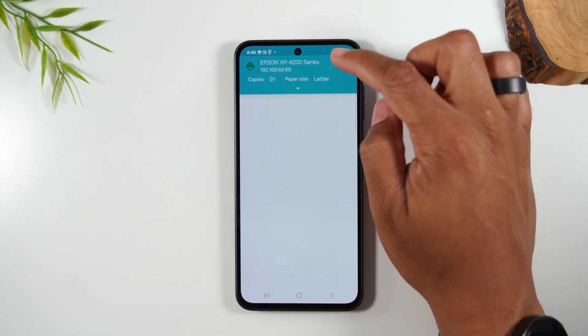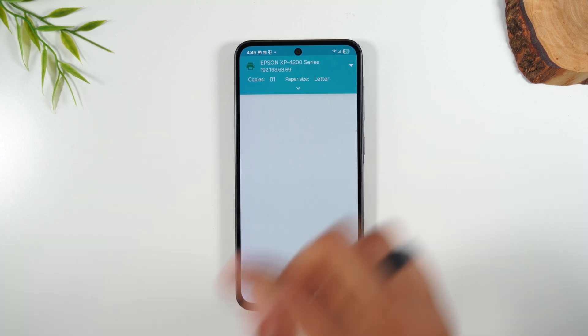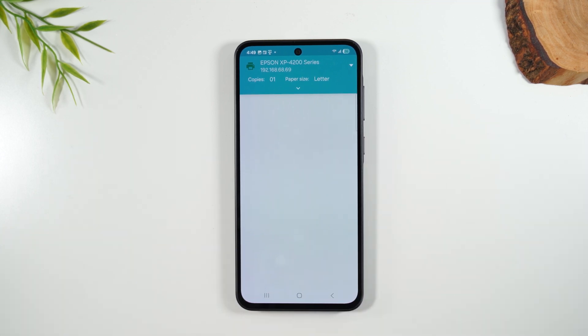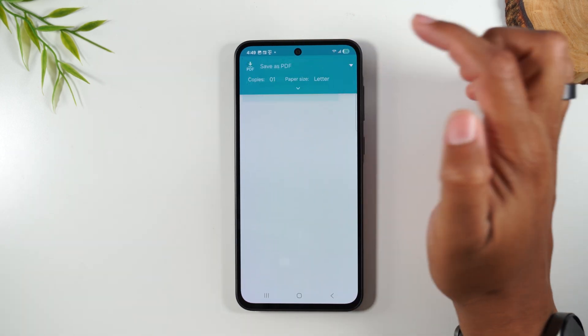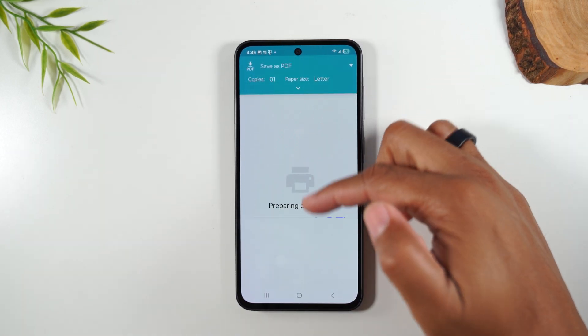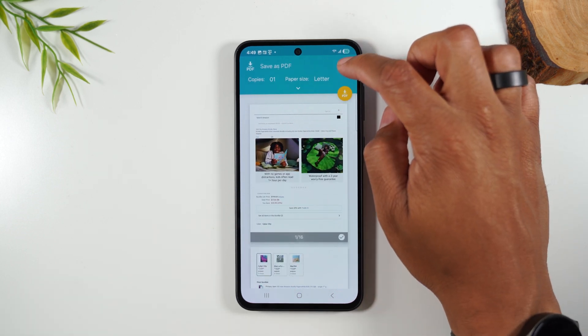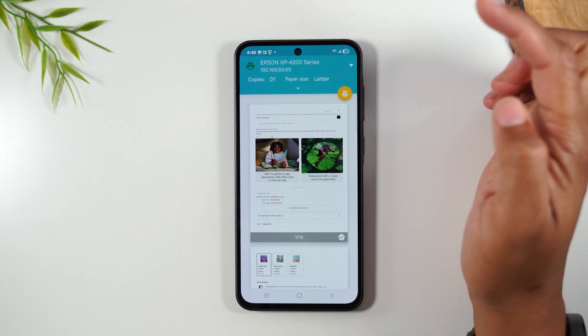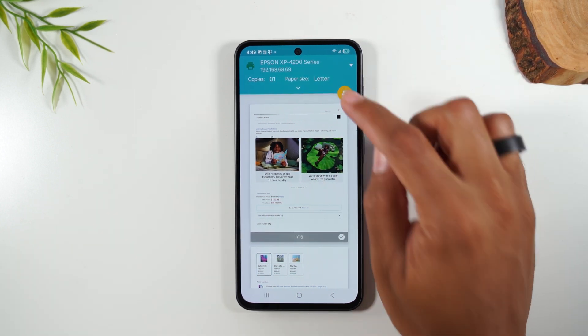Tap on print and make sure to select the printer. This web page has a lot of pages — about 15 or 16 — so it will take a little time for the preview to load. You can be patient and let it load, or you can tap the drop-down and tap save as PDF, which usually makes the preview load faster. Then tap the drop-down again, go back to your Epson, and your print button is there. Now you're ready to send it to the printer.